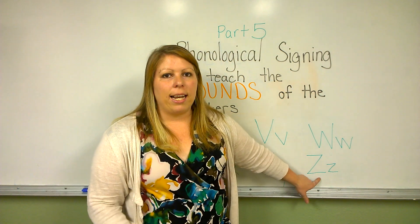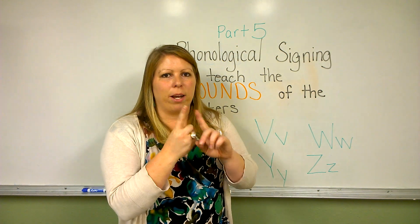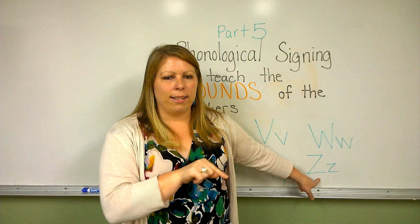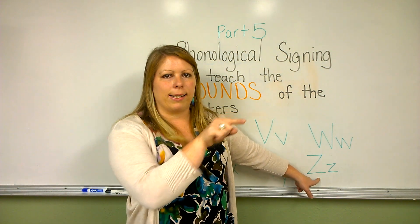The sign and sound for the letter Z are 'zzz'. Simply taking one pointer finger and creating the Z in the air — writing the letter Z in the air. 'Zzz'.